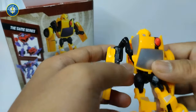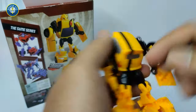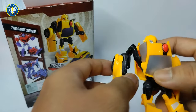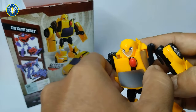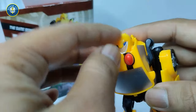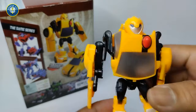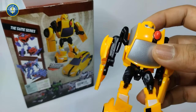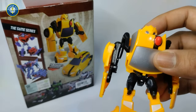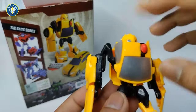Ini merupakan tokoh robot yang paling populer di serial film Optimus Prime dan Megatron. Dia merupakan salah satu anggota dari si Autobot, dan merupakan karakter paling favorit di seri Transformer G1. Tubuhnya kecil, tangkas, jadi pembantu dan penyelamat dari tim Autobot. Dia dapat berubah menjadi model alternatif, dan di Transformers versi G1 nya menjadi VW Beetle yang ikonik, warna kuning.